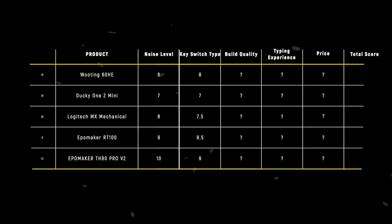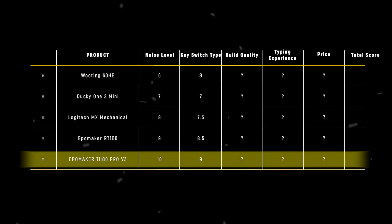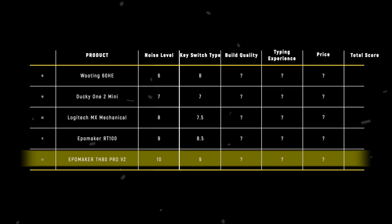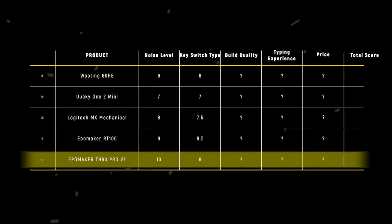The EpoMaker TH80 PRO V2 takes the crown in the key switch category, scoring 9 points thanks to its impressive variety of premium switch options and factory-lubed stabilizers that create an unmatched typing experience at its price point.